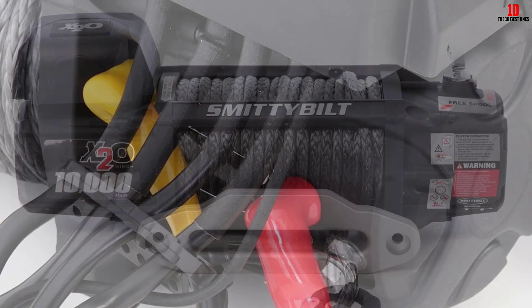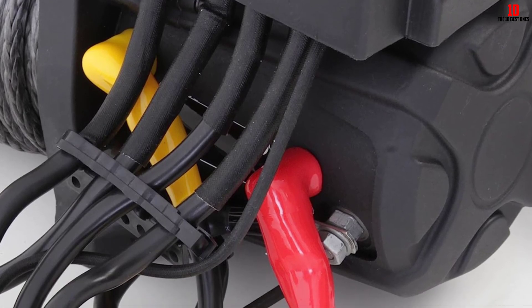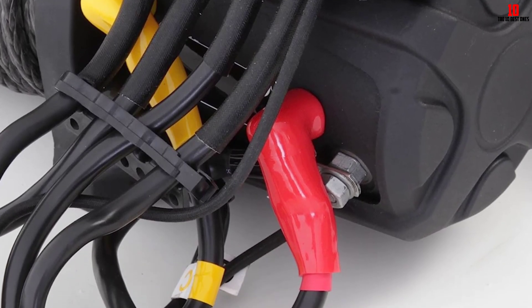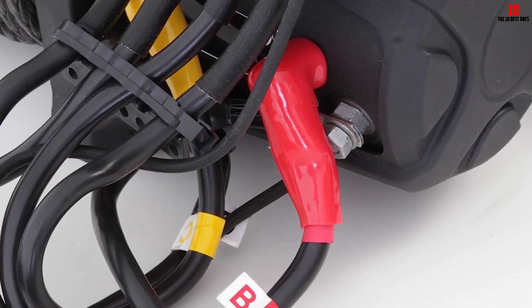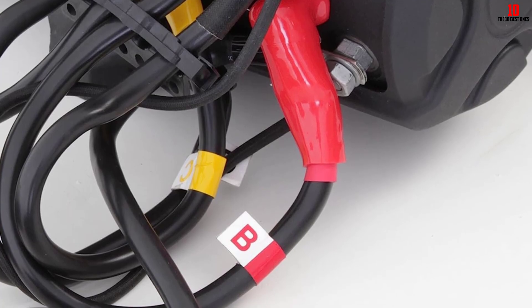This Smittybilt winch is waterproof, so you can use it in any type of wet condition. This mechanical winch comes with a drum size of 2.5 inches and synthetic rope cable size of 98.5 feet by 3/8-inch diameter.